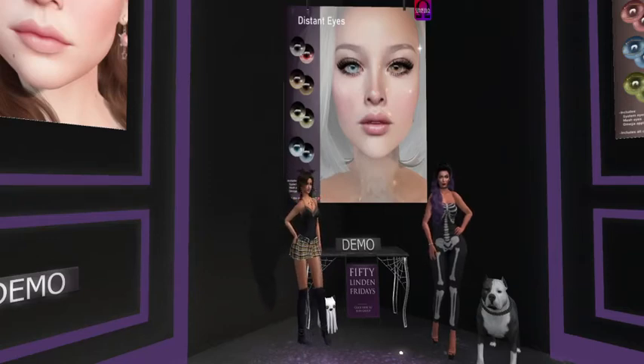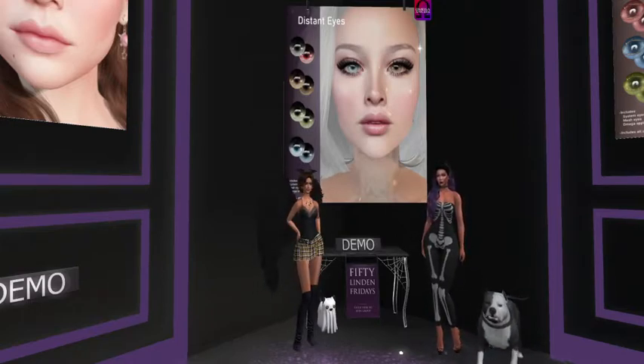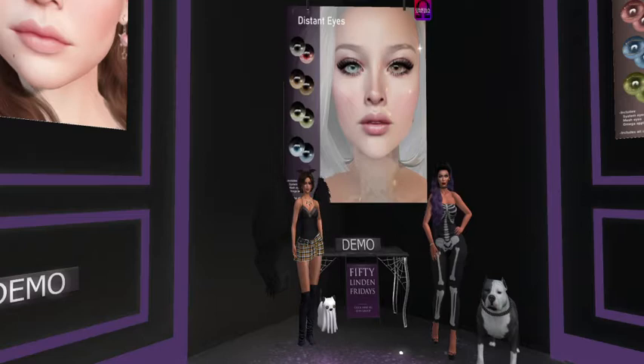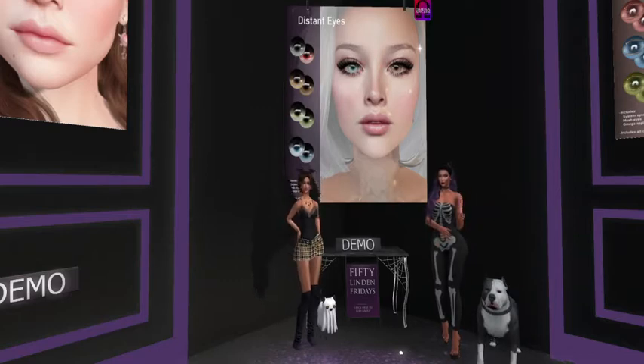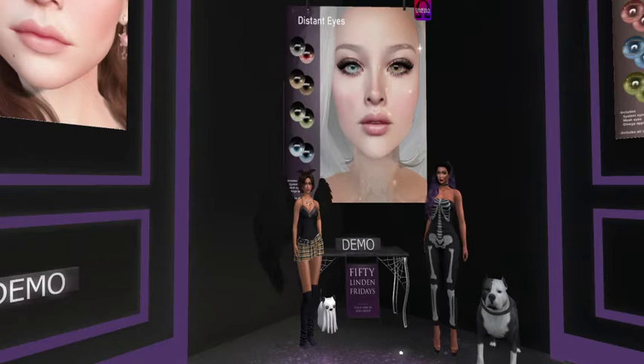Hey everybody, we are here at AD and Dale and they have some lovely eyes for us today. They are two different color eyes — the first two are different colors, but the ones after that are actually a matched set, the green and the blue underneath. So you get all four sets and it includes system eyes, baked-on mesh eyes, and omega appliers with all of the colors for only 50 Linden.